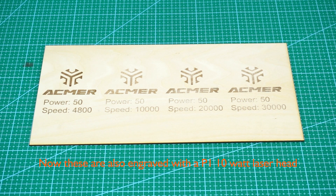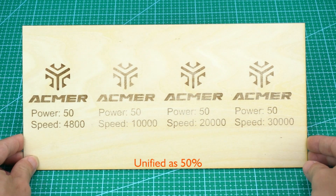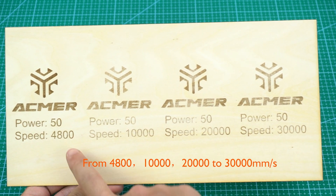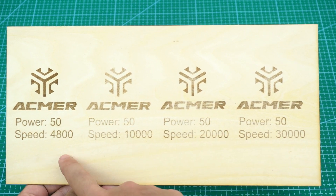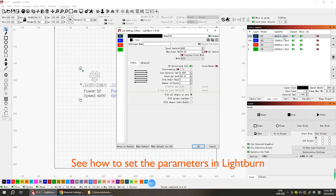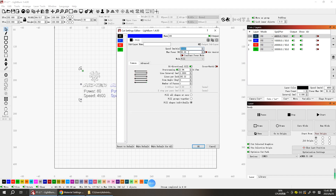These are also engraved with the P1 10W laser head. The difference is that this time the power is unchanged — unified at 50 percent — while the speed is increasing from 4800, 10000, 20000, to 30000. See how to set the parameters in LightBurn — adjust each layer's speed and power, then start engraving.